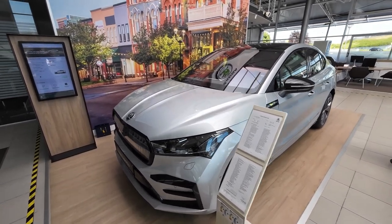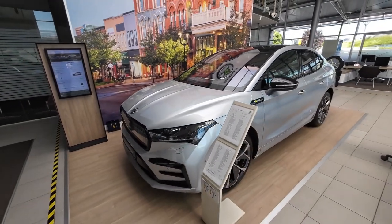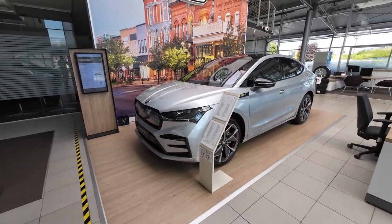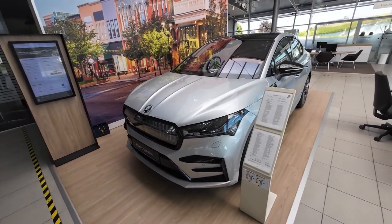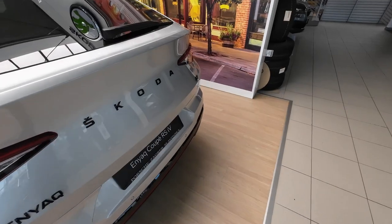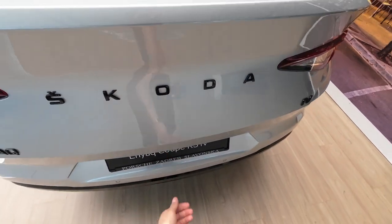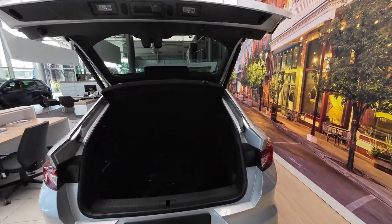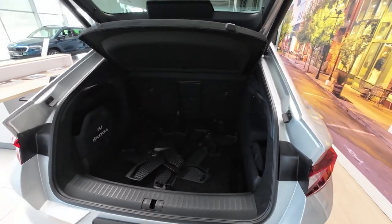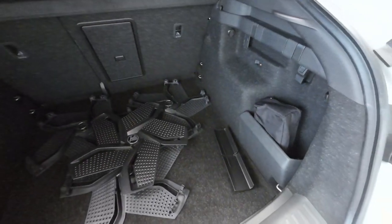This exterior color is called Brilliant Silver Metallic — let me know in the comments what you think about the exterior design. Now let's check the practicality, starting as always with the boot space. Moving to the back, if you want to open the boot space you have a rubber lever and it opens automatically. You get 570 liters — that's the official number.